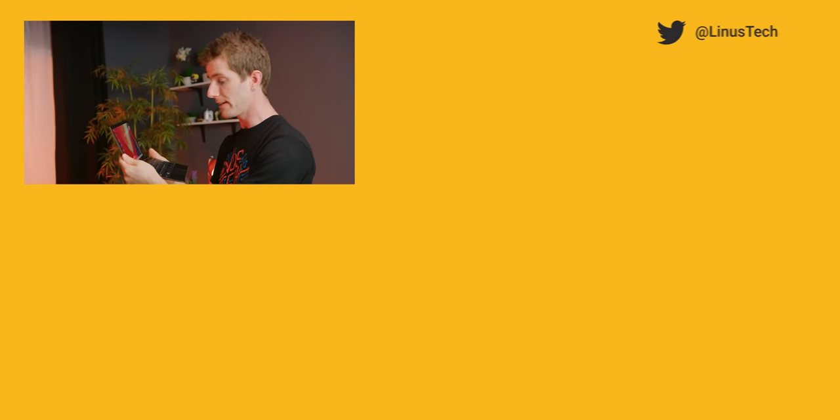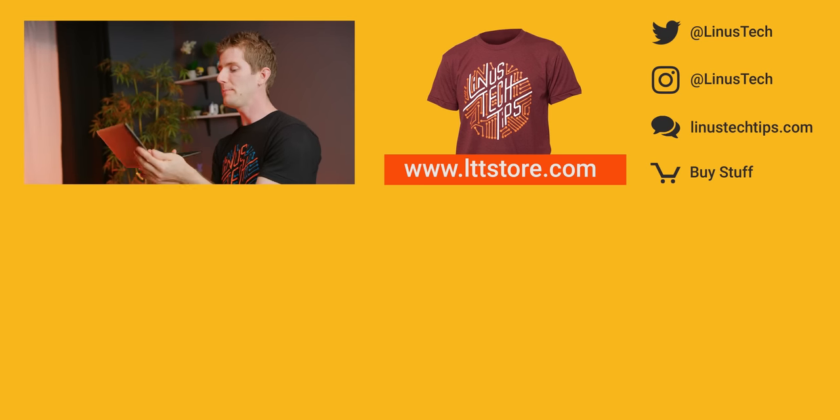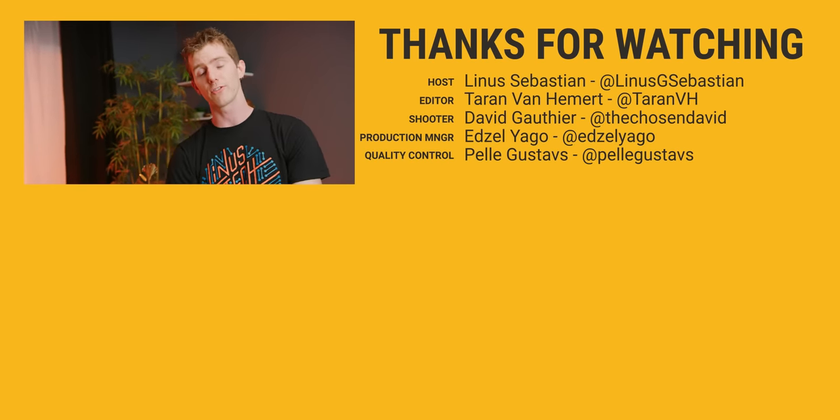Thanks for watching, guys. If you disliked this video you can hit that button, but if you liked it, hit like, get subscribed, or maybe consider checking out where to buy the GPD P2 Max at the link in the video description. Also down there is our merch store and our community forum, which you guys should totally join.